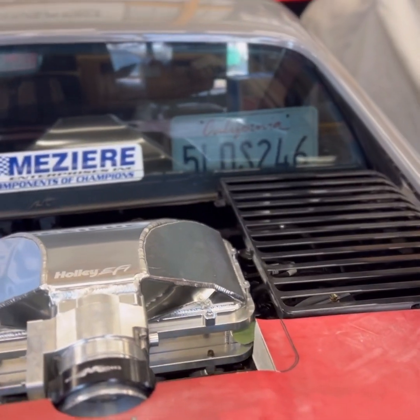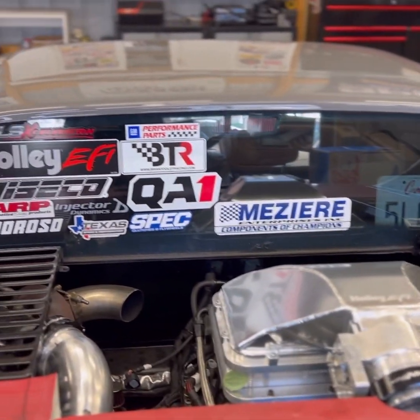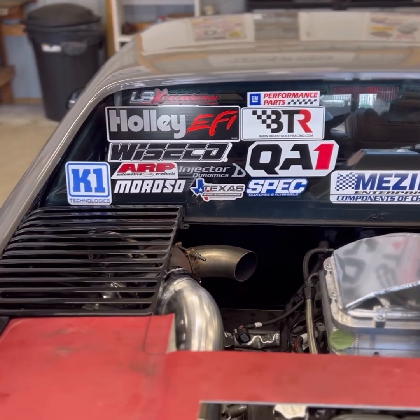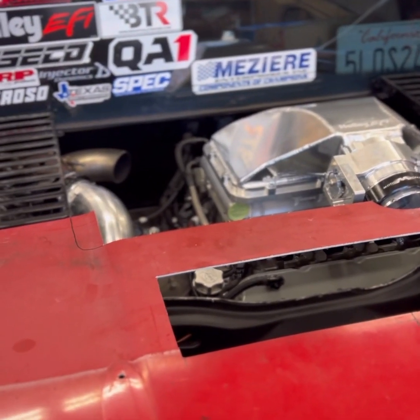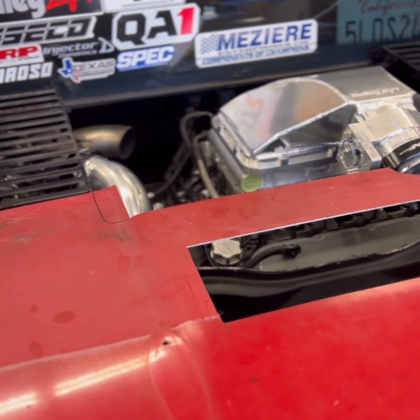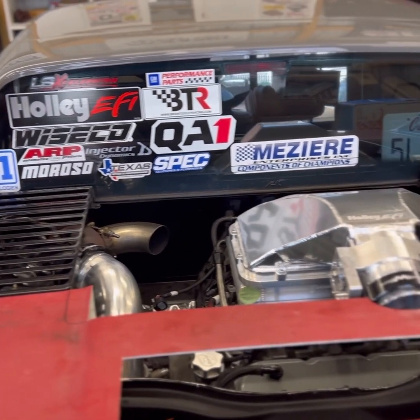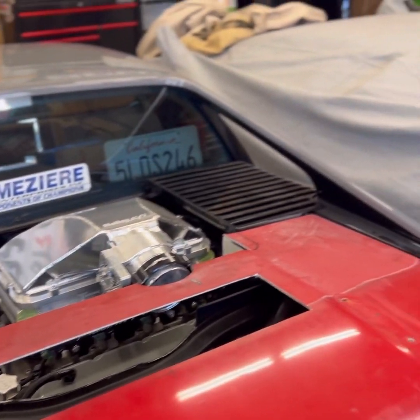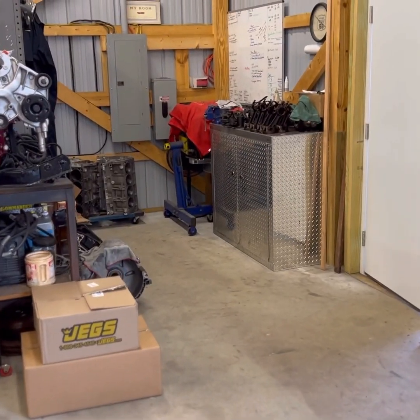Holley's stuff is top notch — made this swap so easy. Mazir supplied the cooling parts; they make a sweet coolant manifold and I run their electric water pump. Spec made us a twin disc clutch for this setup — we worked with Spec to get an off-the-shelf clutch for our LS4 F40 packages.